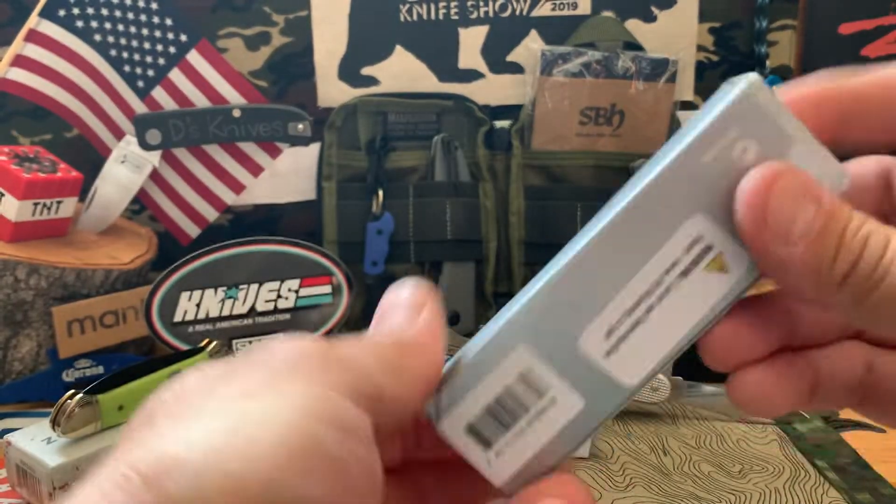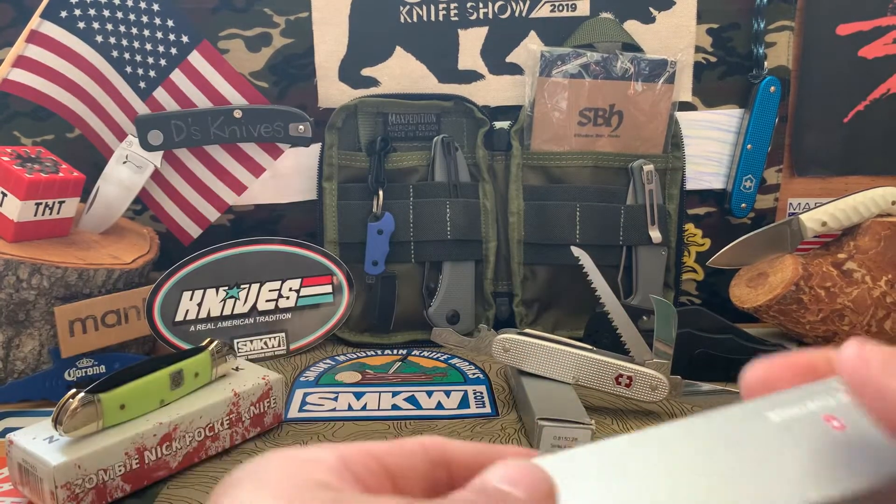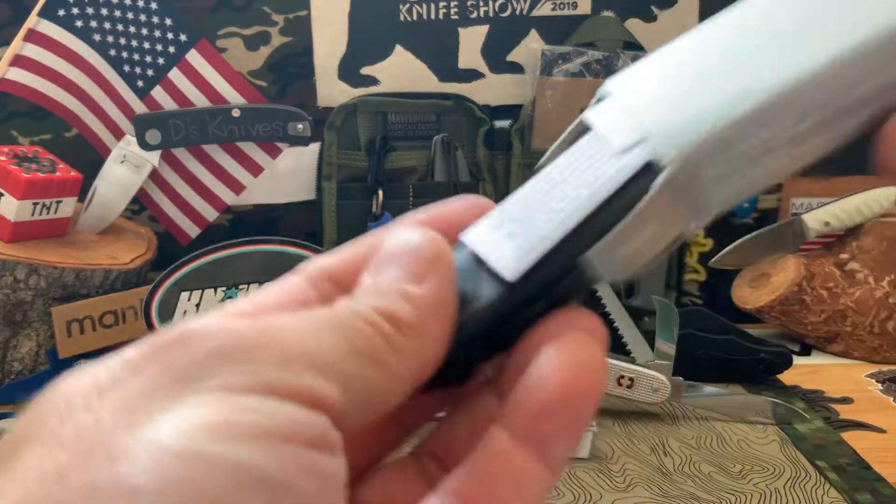That one I'm gonna throw in the giveaway — the canoe as well. One's gonna go in there, and this one I got for myself.